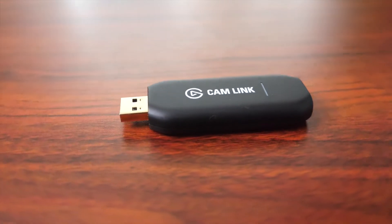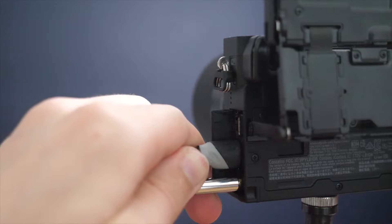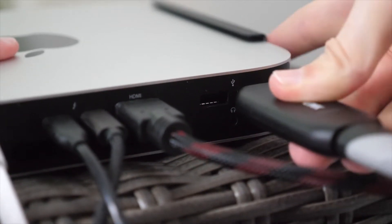I'm going to present you with two options for how to do this. The first is to use an HDMI converter, which will take the HDMI feed from your camera, go through this converter, and plug it into your computer as a USB so your computer sees it just like a webcam.